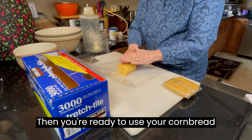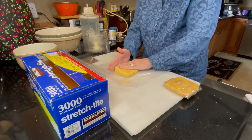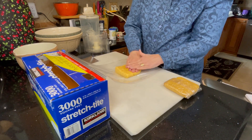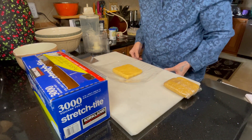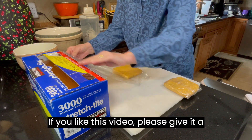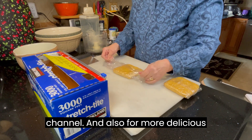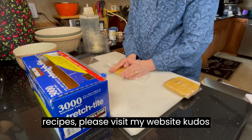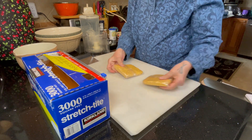Then you're ready to use your cornbread pastry dough for whatever you like. If you like this video, please give it a thumbs up and consider subscribing to my channel. For more delicious recipes, please visit my website KudosKitchenByRenee.com. Thanks for watching!